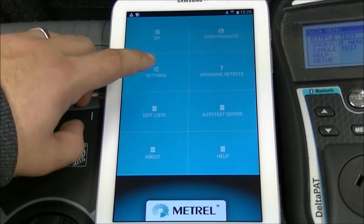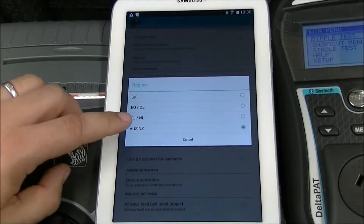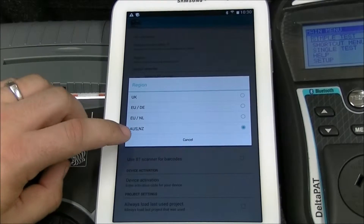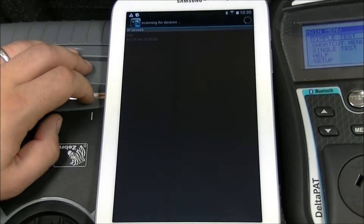Press Settings. Check that you have the correct region set. Next, to set up the Bluetooth pairing, click Select BT Printer.